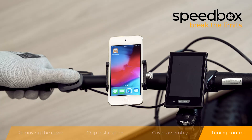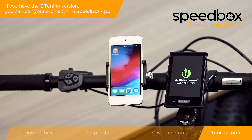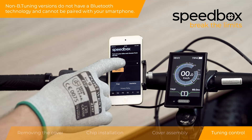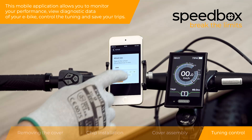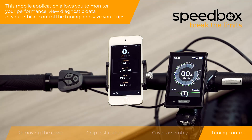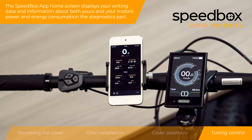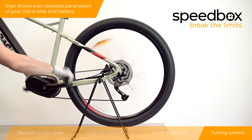Step 4: Tuning Control. If you have the B-Tuning version, you can pair your e-bike with the Speedbox app. Non-B-Tuning versions do not have Bluetooth technology and cannot be paired with your smartphone. This mobile application allows you to monitor your performance, view diagnostic data of your e-bike, control the tuning and save your trips. The Speedbox app home screen displays your riding data and information about both yours and your motor's power and energy consumption. The diagnostics part then shows even more detailed parameters of your ride, e-bike and battery.